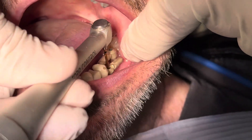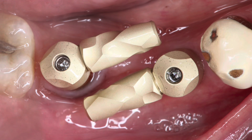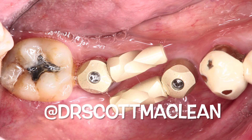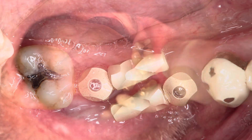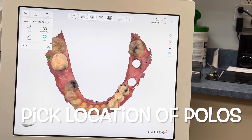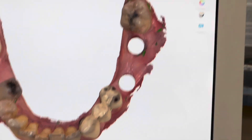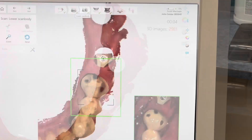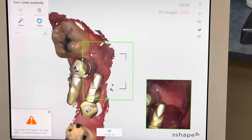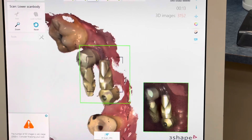Once we have them tightened down and checked, you can see there's a little bit of space between them. We want the digital program to know exactly where the two replicas are going to be on the model — this is a 3D imaging process. We go into the scan and show where we want the locators to be positioned, then go back over them with the camera to scan them into the exact position.